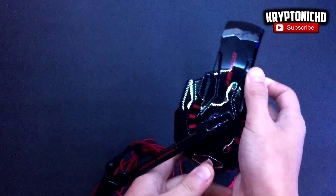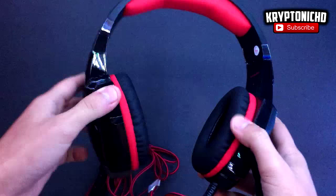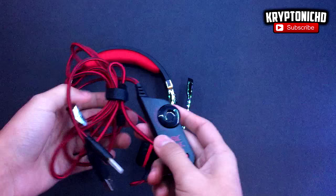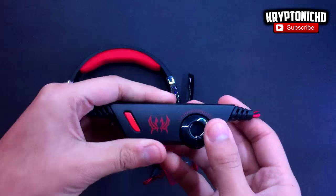If you want to use this on PC, you'll need to buy an additional cable that splits the sound and the microphone. If you're getting this for PS4, it works pretty well. They almost sound as good as my Tritons, which is crazy because Tritons is such a big company and this is a smaller company — yet they sound very similar.